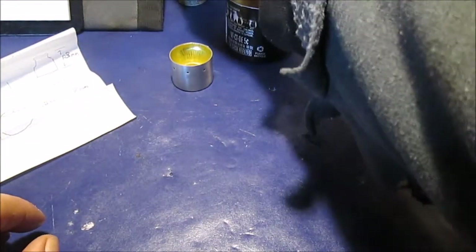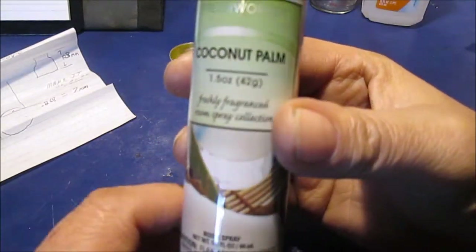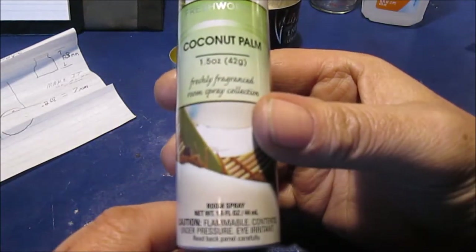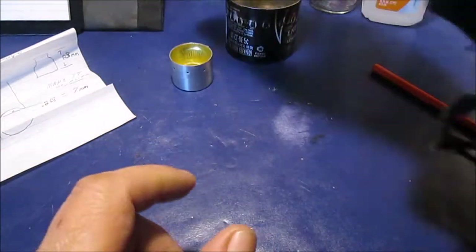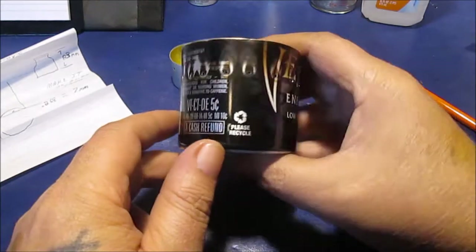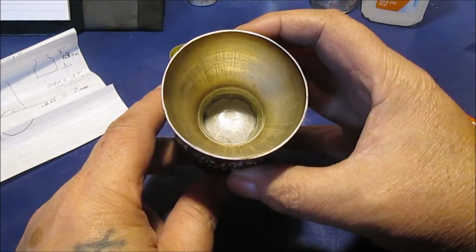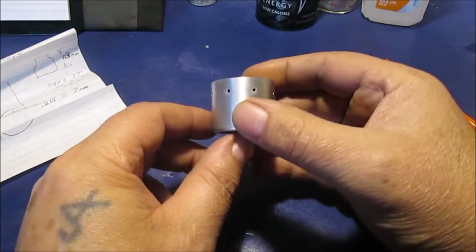We'll start out with a little alcohol stove I made. We started with one of these air fresheners we found at a dollar store — just good stuff for your car or in the house, coconut. Here's one made out of a Venom energy drink can. I can just fit my Coleman coffee cup on there, I can balance it on here.